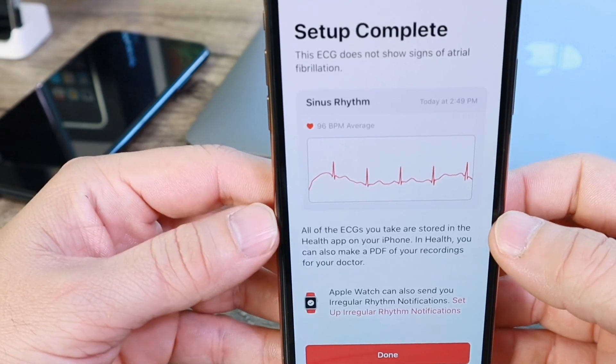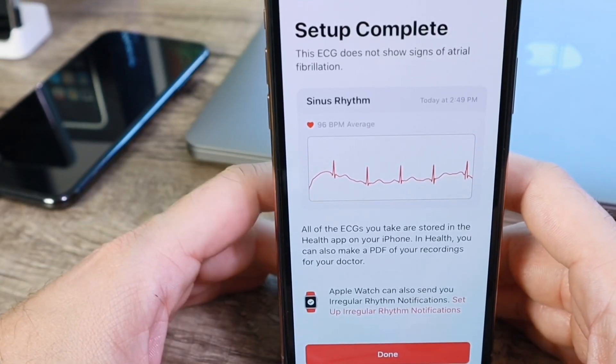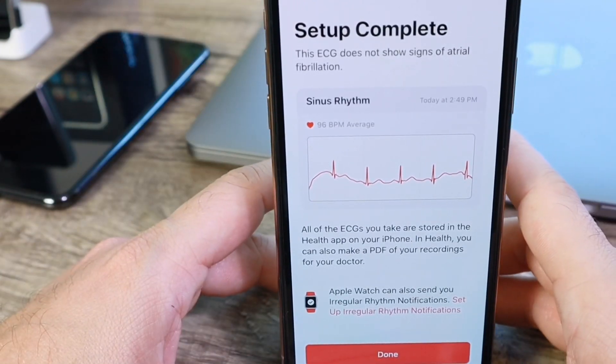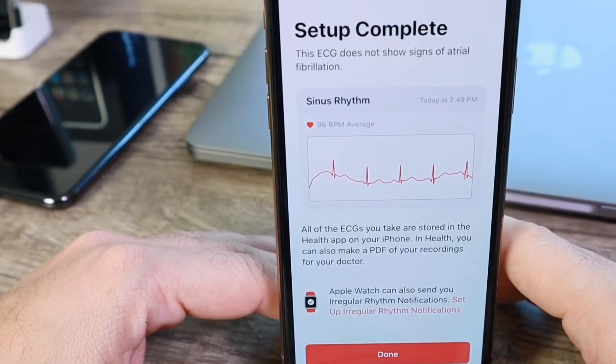After the first setup you get a full breakdown of the information that the Apple Watch is providing. This is magnificent — a major breakthrough for the health industry, for the evolution of the Apple Watch, and for technology in general.